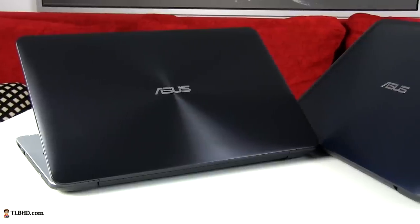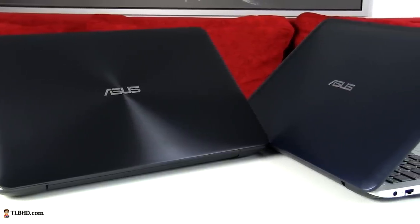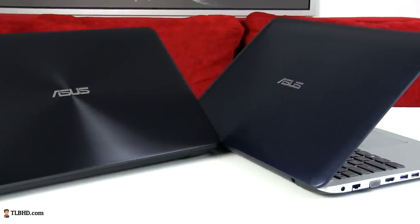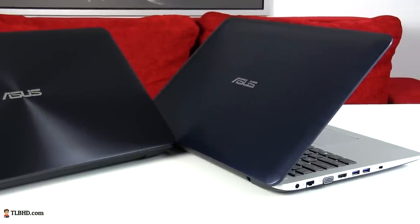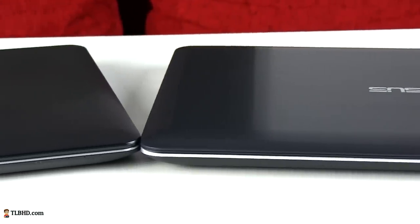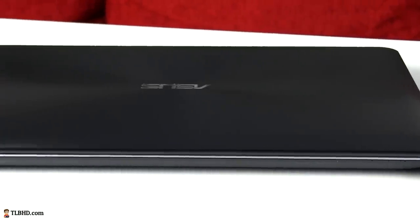Choosing one over the other is mostly a matter of personal taste and somewhat a matter of budget, as the aluminum covered models will be slightly more expensive and only bundle higher end hardware. But except for a few configuration differences, the two variants share most of their features and traits. This X555 laptop starts at about 500€ over here, or $500 in the US, putting them in the affordable notebooks category.